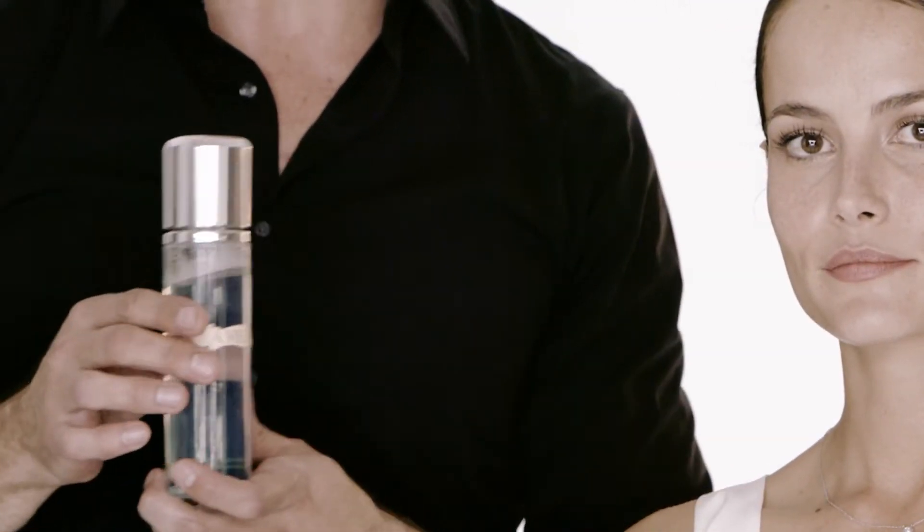Hi, I'm Clyde from La Mer and this is Natalia. I'm going to show Natalia how to gently and easily sweep away the eye makeup in one pristine step. We're going to use the cleansing micellar water to do this, and I'm going to start with a small amount of the cleansing water on a cotton applicator.